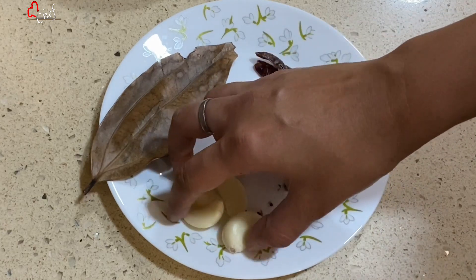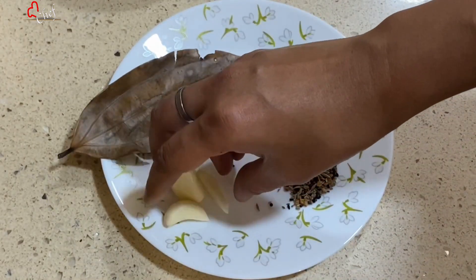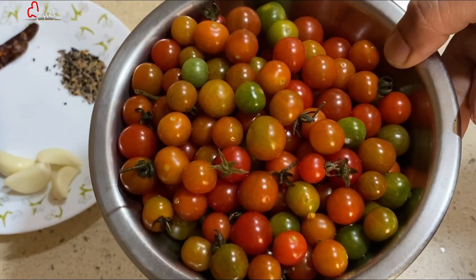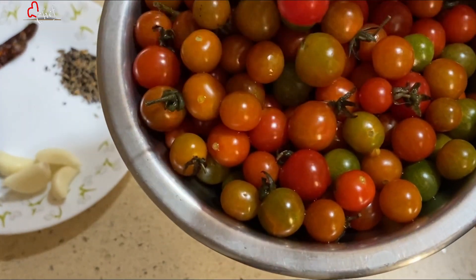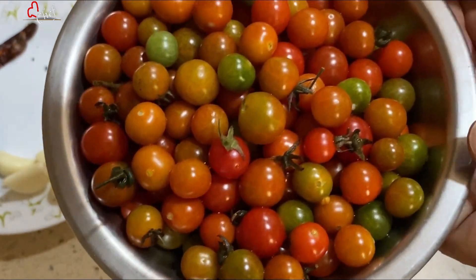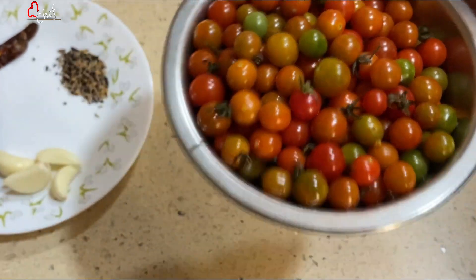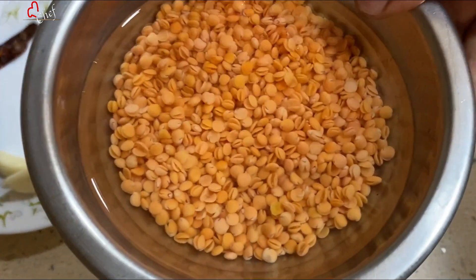Let's get an open eye. We will use a non-stick pan. Here we will add olive oil — we will make it with some olive oil.